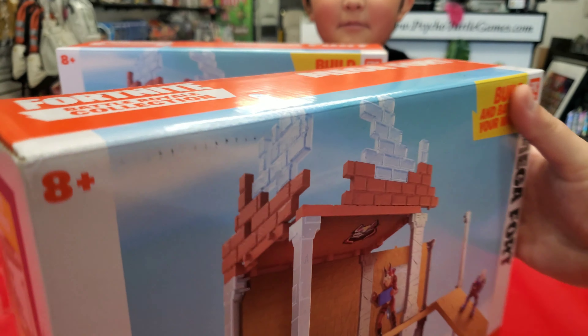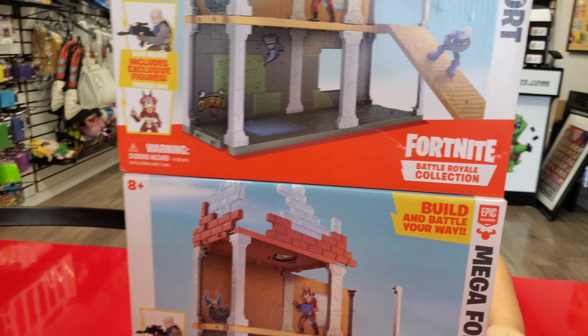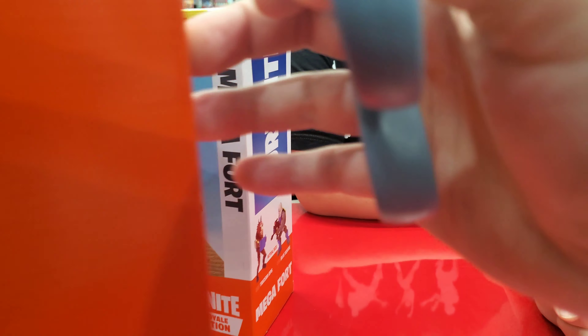Me and Ethan have two of these bad boys. Let's see how much room two would take up. I knew one would be probably too small for a review station, so let's see if two is enough. If two is not enough, we got to get another one. We got to get the port-a-fort too.